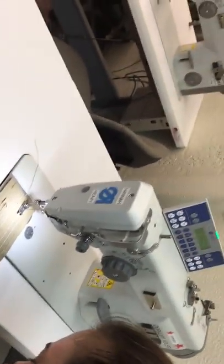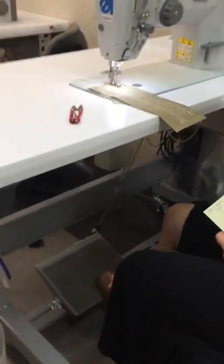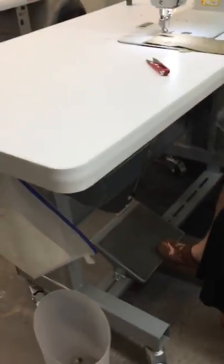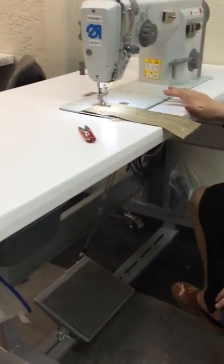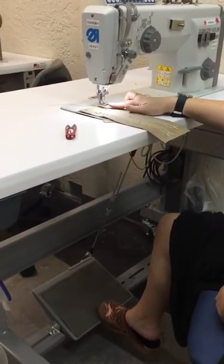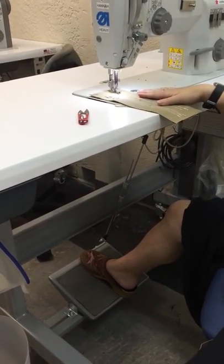Right here is your gas pedal, and it has three features. The front of the foot — where your toe is — your toe will lift your presser foot. You can use your whole foot like a gas pedal to sew.